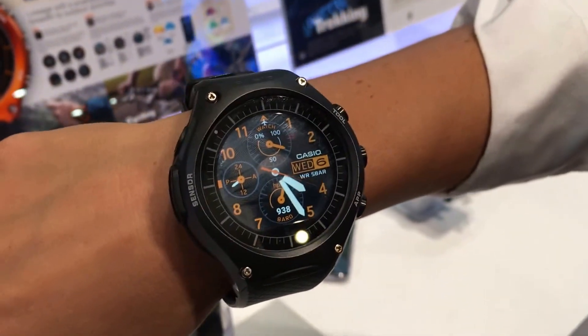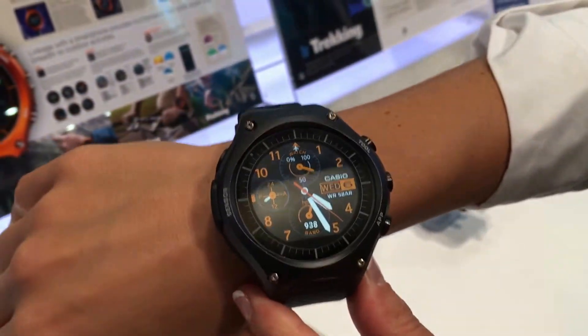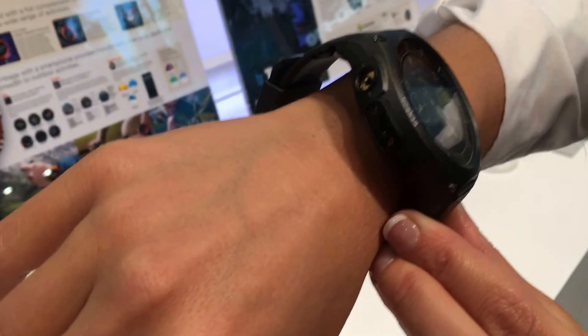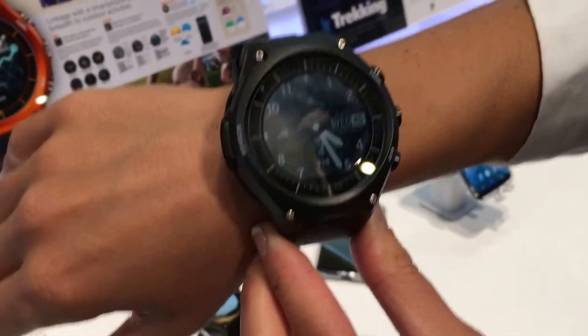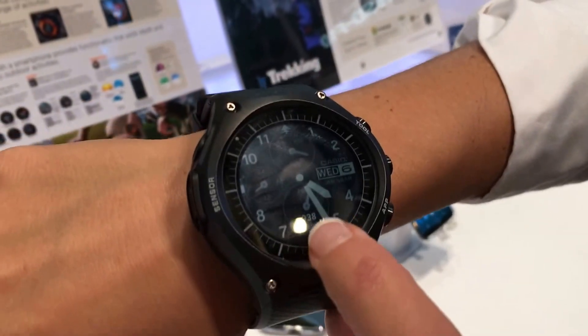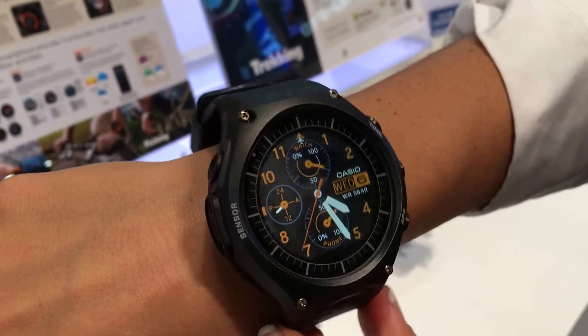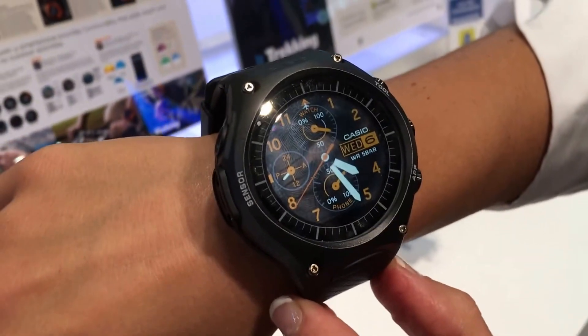It's undoubtedly a very large watch. As you can see on one person's wrist, it kind of dwarfs it, so that's definitely going to be a consideration for some people. But compared to other outdoor watches such as the Garmin Fenix, it's roughly the same size.